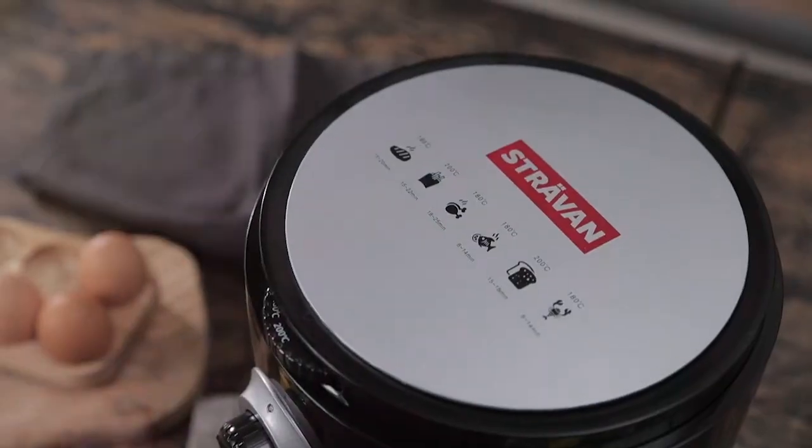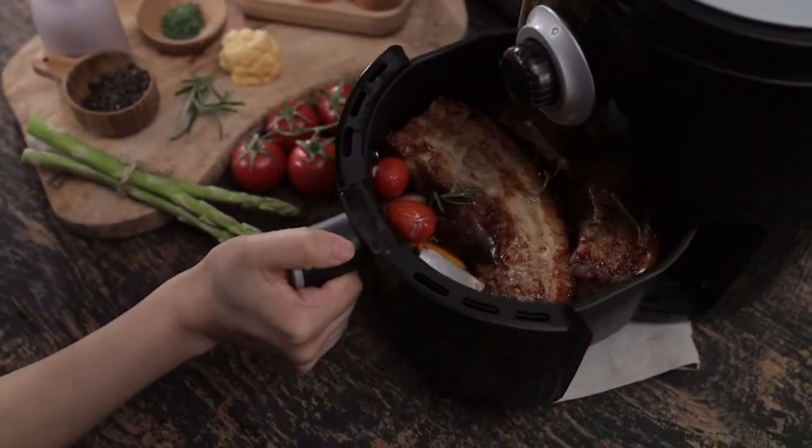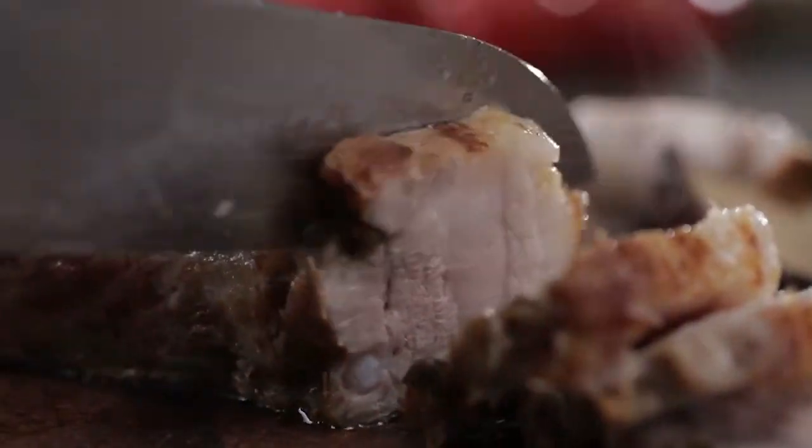Change your old ways of cooking with the Stravan Air Fryer. Now you can serve your family their favorite fried foods without soaking it in oil or butter.